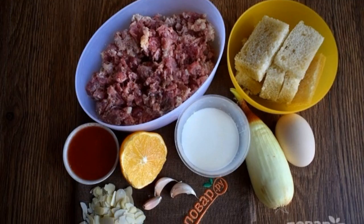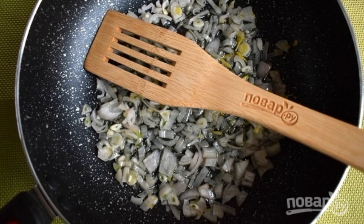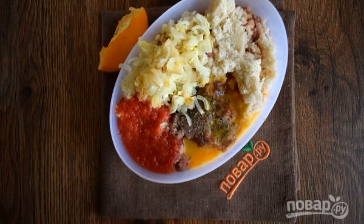Prepare the necessary products. Peel the onion, chop and saute in preheated oil until soft. Fill the bun with cream, chop, peel and chop the garlic.